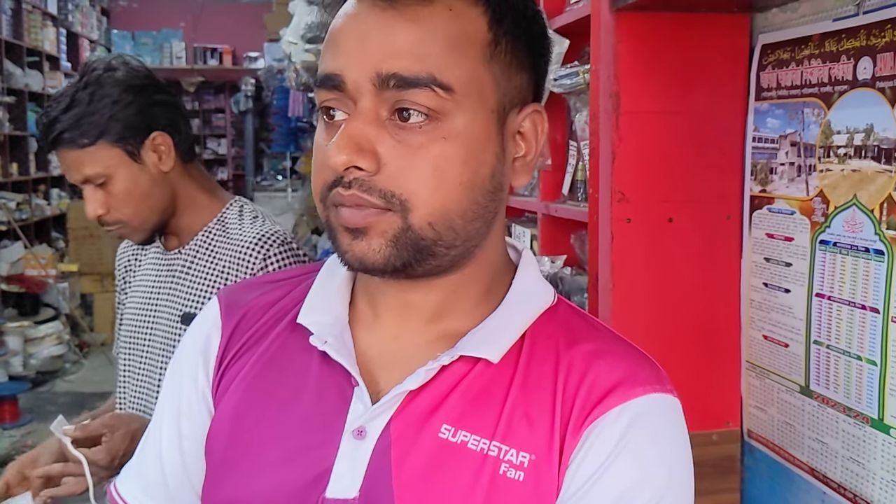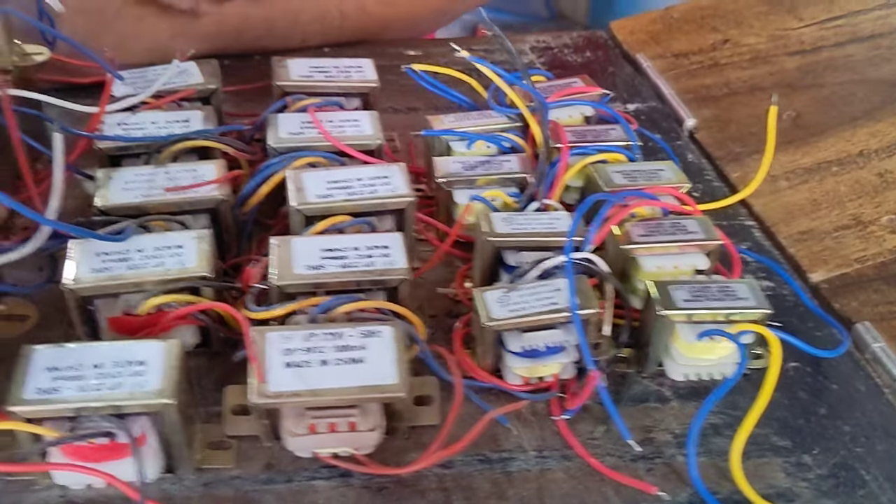As-salamu alaykum, viewers. This is Mijan Electronics. Today we will see the adapter's 22nd collection.